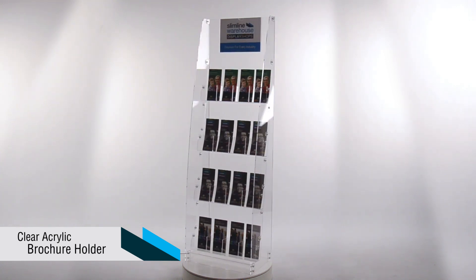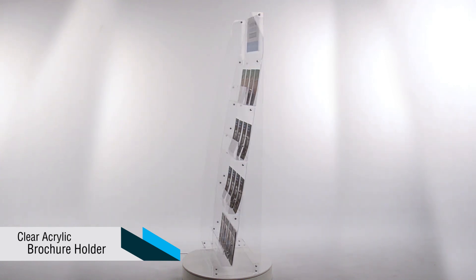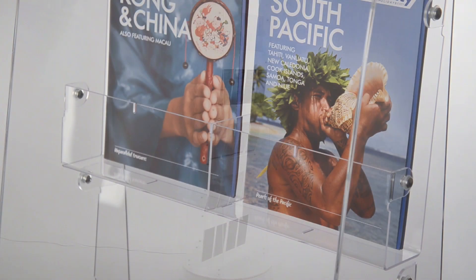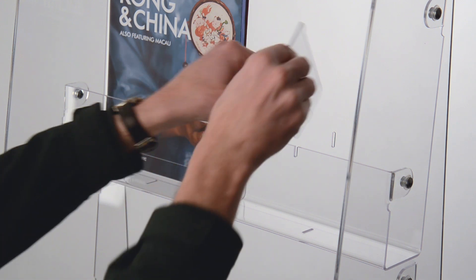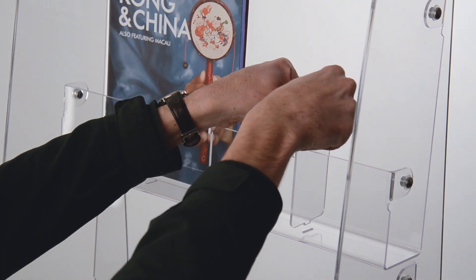Introducing the interchangeable brochure display from Slimline Warehouse. This versatile leaflet display can cater to DL flyers, postcards, A5 or A4 displays.